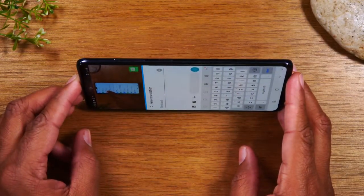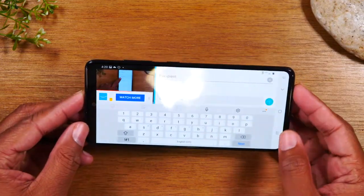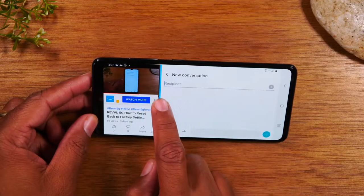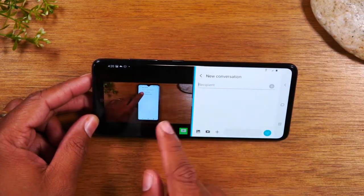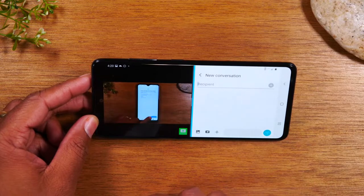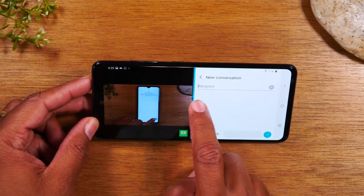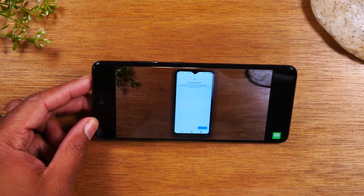This is also supported in the landscape position. If you take the phone and rotate it sideways, it will rotate. You can use the little bar in the center to drag it across if you want to see more or less of the video or what's on the other side. When you're all done, grab the little white bar in the center and drag it to the right, and that will take you out of split screen altogether.